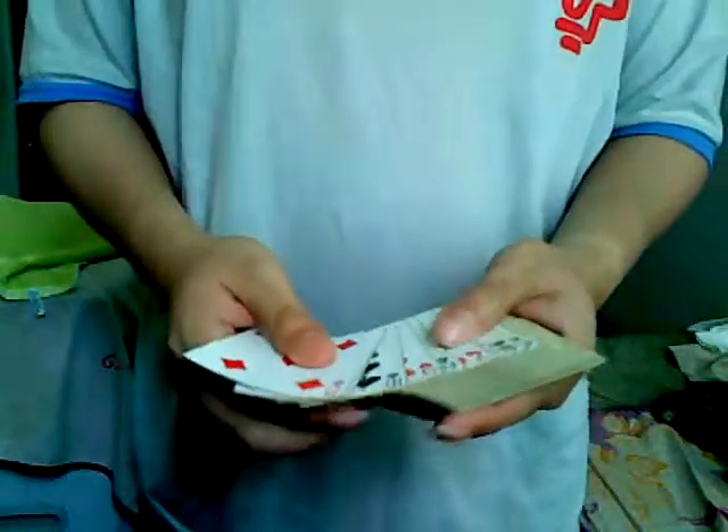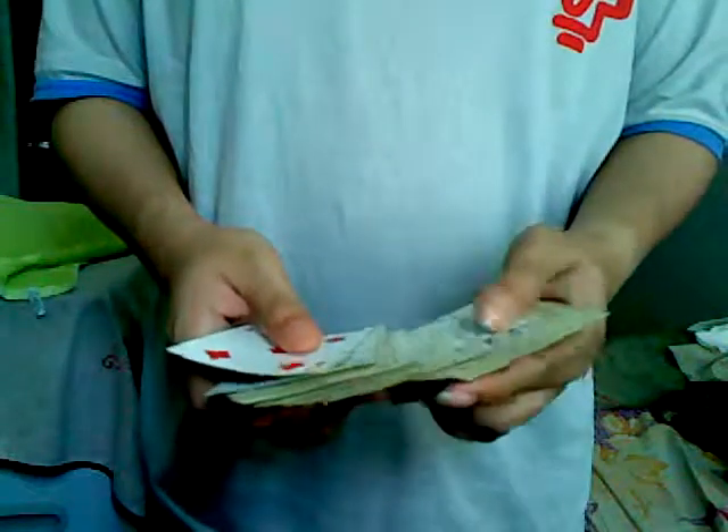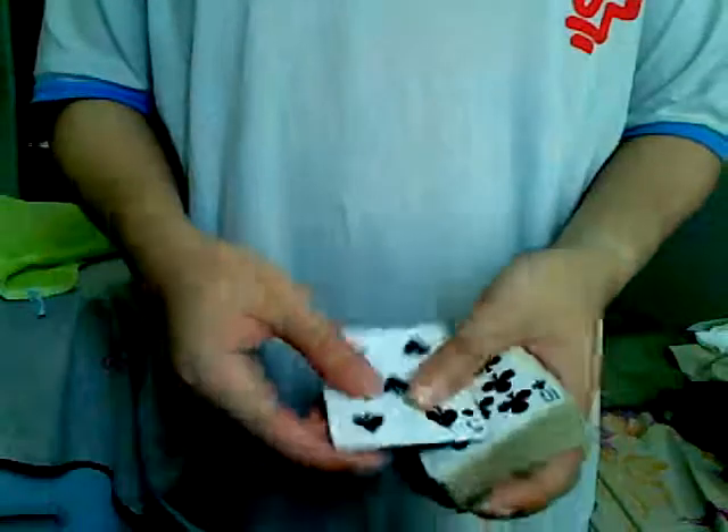Alright, let's do it again, one more time. Let's have another card selected. This time we shall use the Five of Spades. Get rid of the five. Give it a few cuts and a quick shuffle.